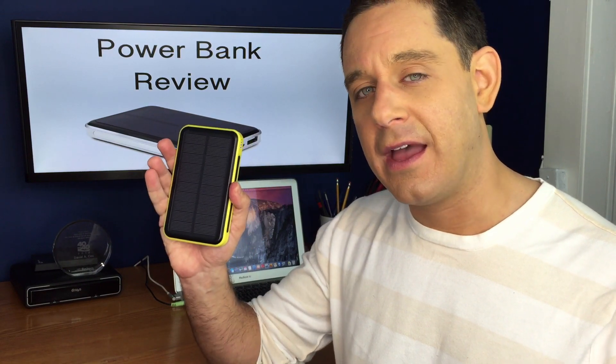This power bank was great because I was constantly using my phone, my iPad, and other electronics and I needed power. So I decided to try using just a power bank. The model I went with is this one — this is the All Powers power bank. What's great is it's solar, so this will charge even if it's just sitting on your desk. If you're taking a road trip, you could leave this on the dashboard. You just leave it out and it charges. There's no special button to put it in charging mode.